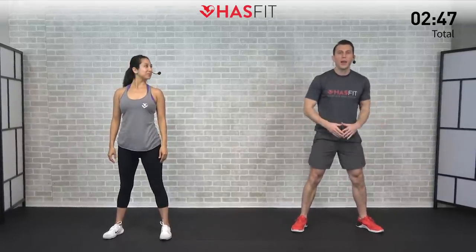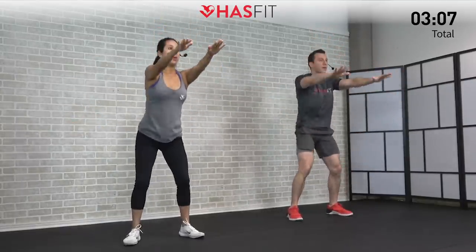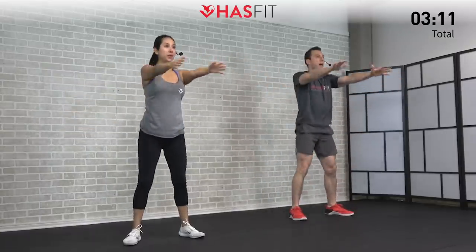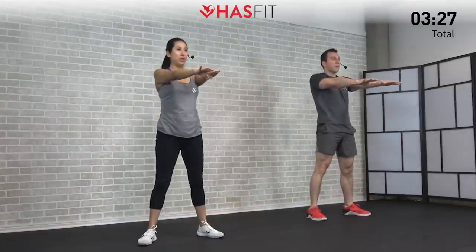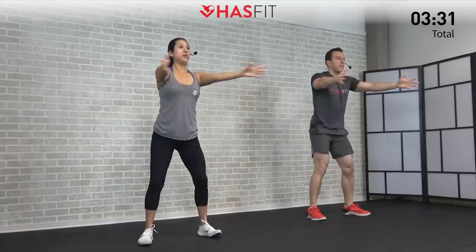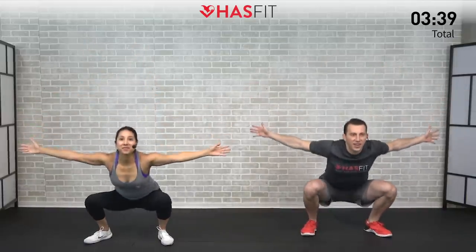One more warm-up move — get a wide stance, toes pointed out just a little bit, arms out in front. We're going to do a squat opener. Swap back the weight in your hips, open up your chest and shoulders, come back up. This time bring those arms up overhead as we squat down — an overhead squat — and return back, alternating between opening up the chest and an overhead squat. Keep your weight back in your heels and glutes, breathe in on the way down and out on the way up. Shake it loose — time to get this workout started.